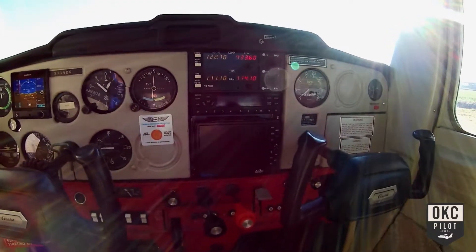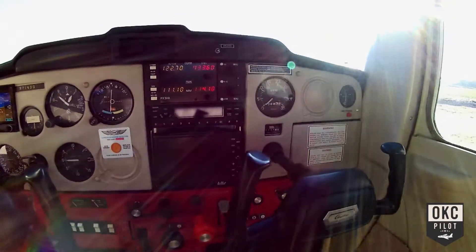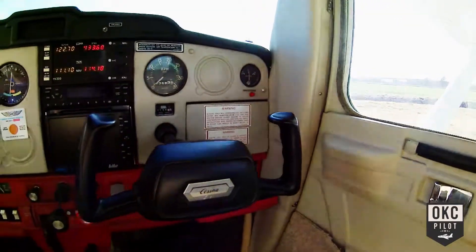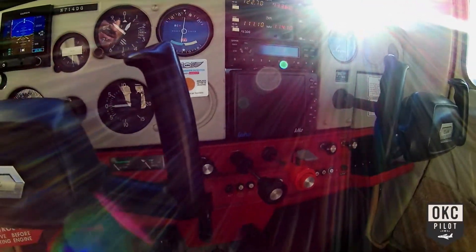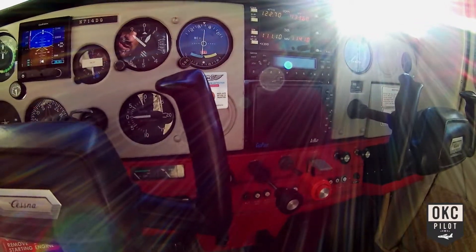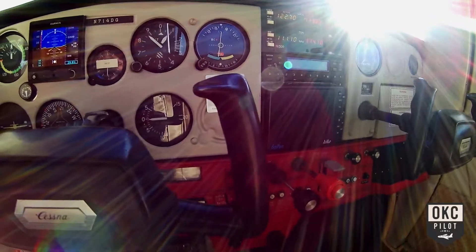Good radios, a good Garmin 327 transponder — everything functions well. This GeoPilot AV map was in the plane when I got it. I'm not too fond of it for GPS positioning; I'll use ForeFlight on the iPad when I fly.